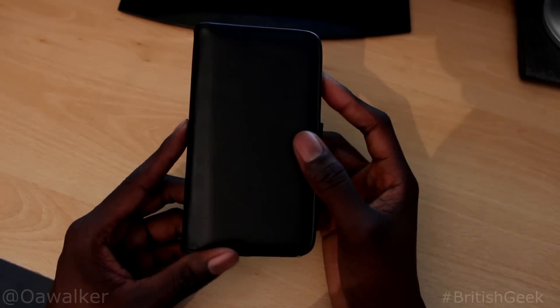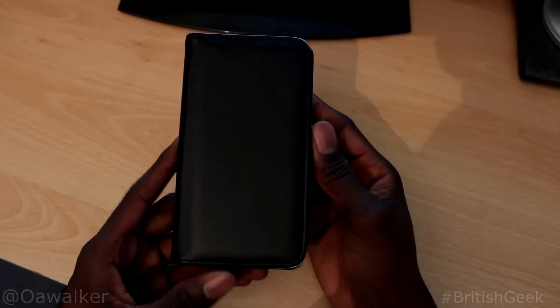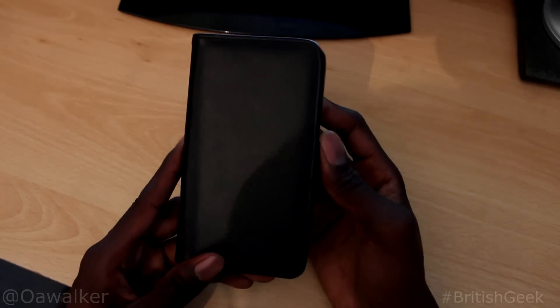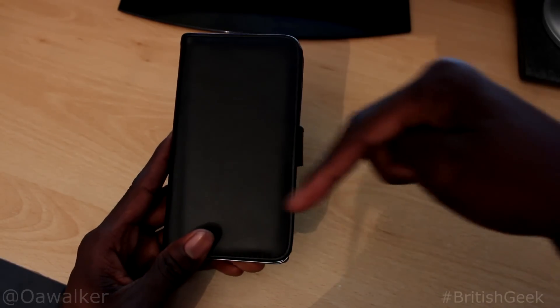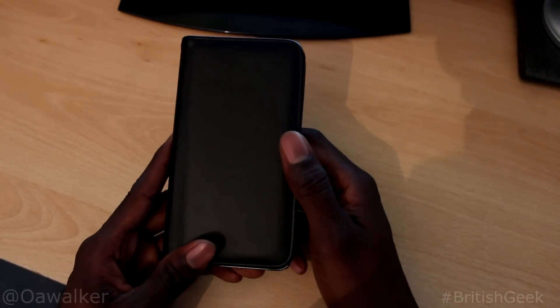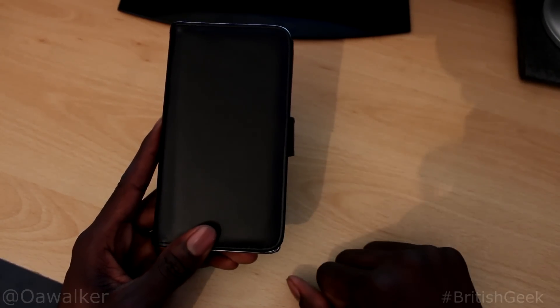I will be doing some videos on some SGP cases and some other cases that are out there, so stay tuned for that. If you want to check this case out, I'll put the link to it in the description or you can pick it up off eBay. Don't forget to give the video a thumbs up, subscribe if you want to see more, and thanks for watching.